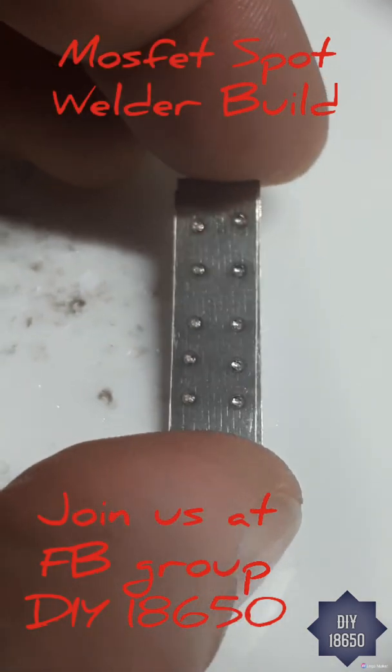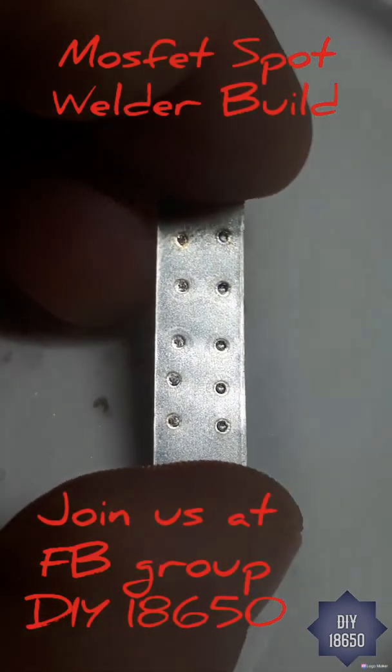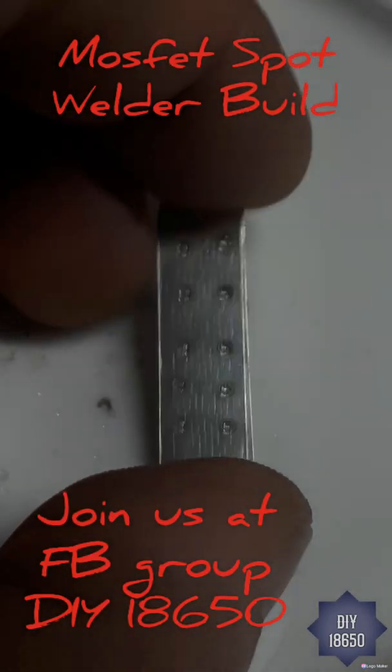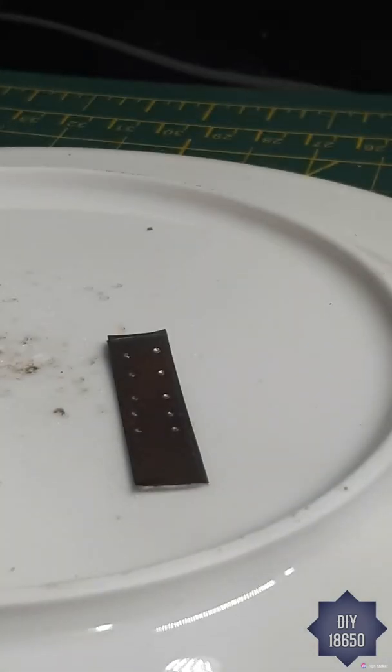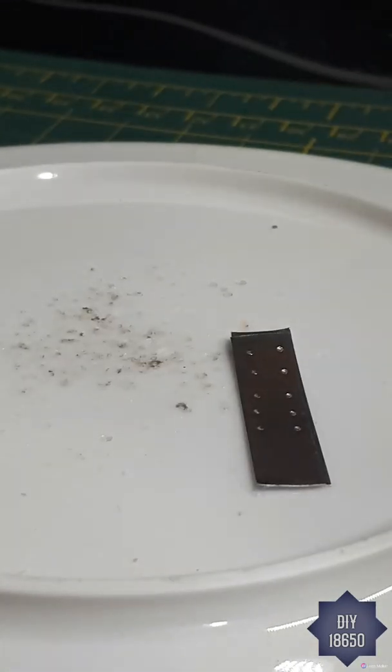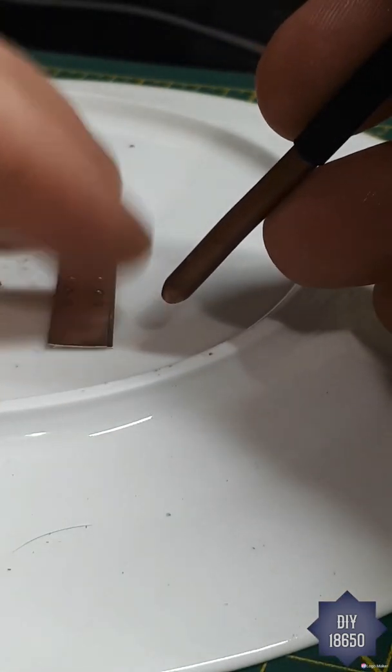All right guys, here's the build video a lot of guys at the Facebook group DIY 18650 have been anticipating. If you're new, make sure to like and subscribe, come check us out at DIY 18650 on Facebook. Here's two layers of 0.2 nickel strip I'm welding with my new 12 MOSFET spot welder.